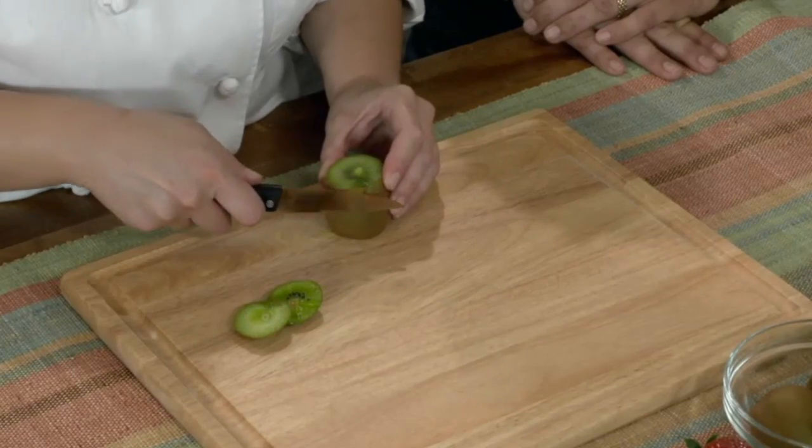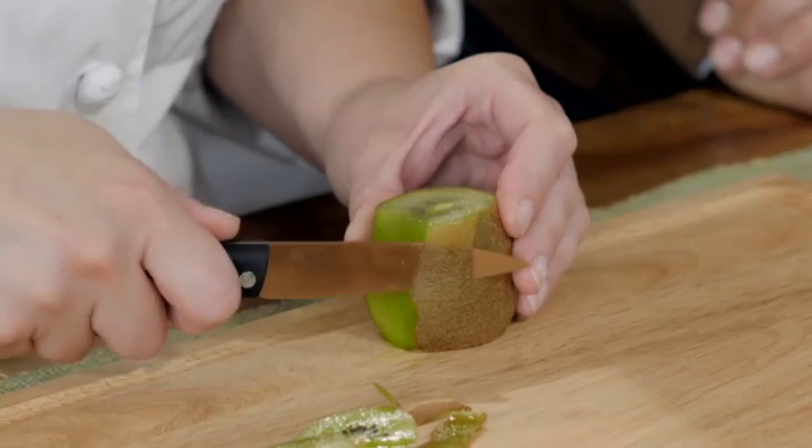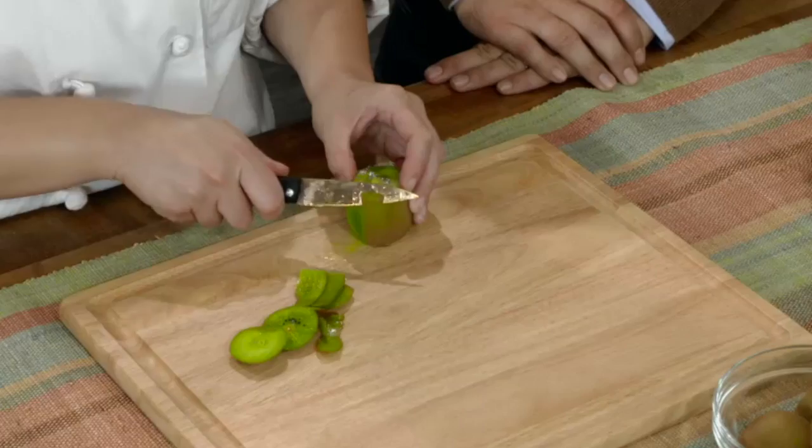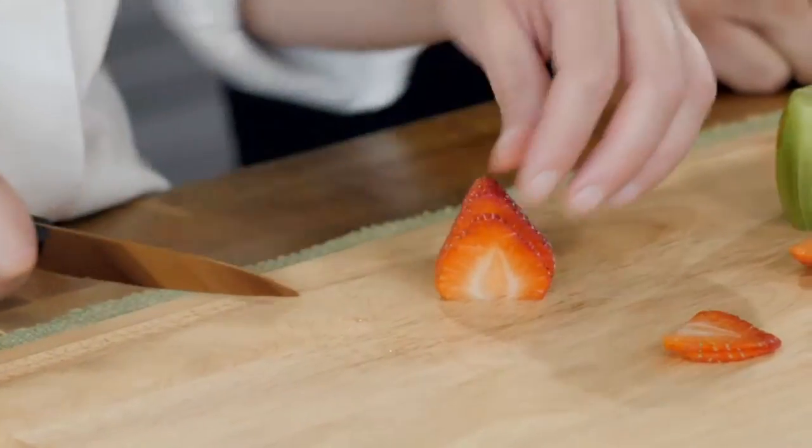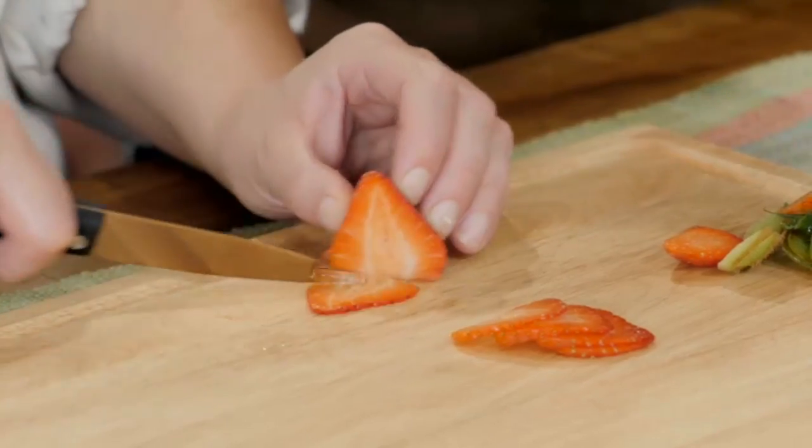Chef Sam, show us how still amazing this knife is. I want to see. I want to feel it. That's amazing. Wow. There you go. I cannot believe this. Wow, that's so thin. Slice. I cannot believe that. And this is after cutting on metal. Yes. Our Chef Sam, she's convinced.